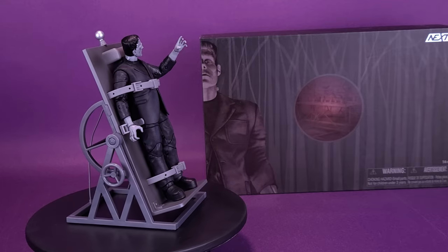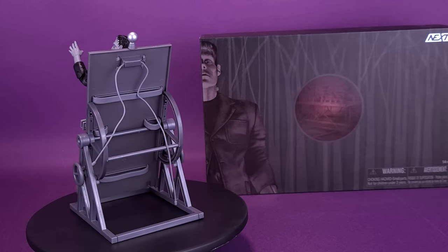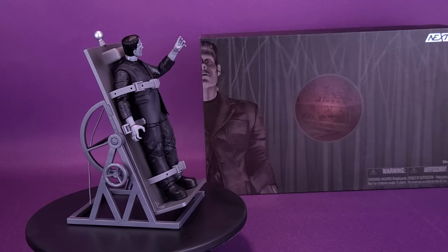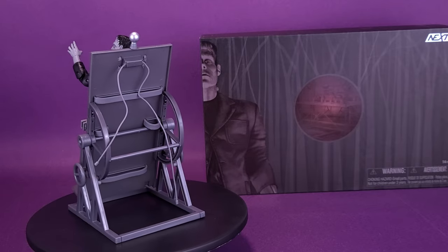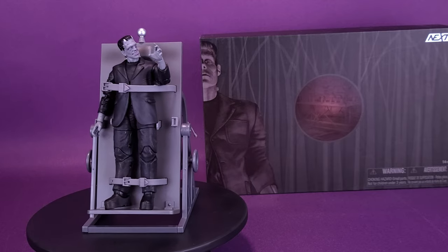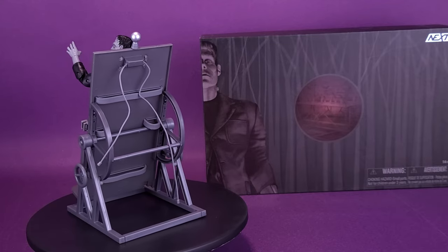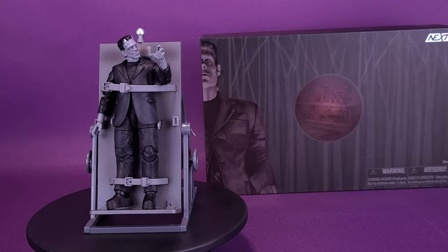We are getting that black and white silver screen look — this is the way the monster would look on the big screen. This one also includes the lab table. The lab table is understandable as something they couldn't include at a retail level due to cost, but it's certainly available as an online exclusive. I kind of asked myself: what could they also do with other black and white versions of characters we've already seen — the Creature from the Black Lagoon, Bride of Frankenstein, Dracula himself? Could they take those to the next level too? Re-releasing those figures in black and white, giving them also maybe movie tie-in accessories — tables, maybe even coffins? It certainly leaves a very interesting concept. How far can they take the Universal Monsters, not only giving us future monsters but taking the ones we have to the next level?